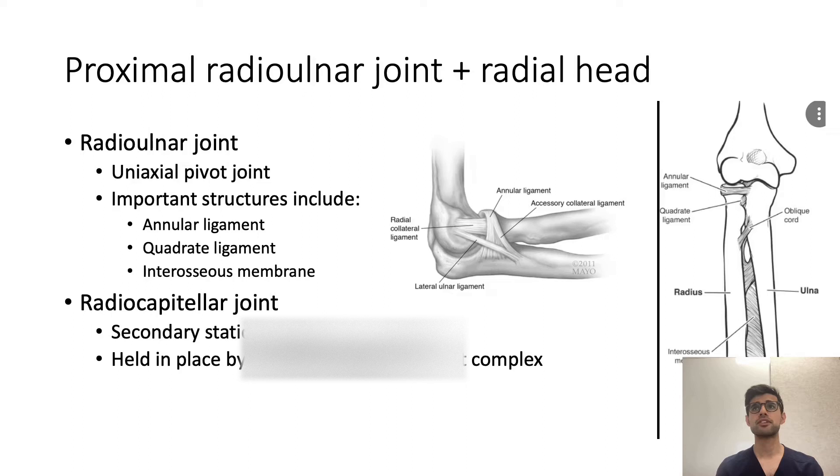I'll brush up a little on the anatomy around the elbow and the radial head. There are two main joints: the articulation between the radial head and the capitellum — the radiocapitellar joint — and then the proximal radio-ulnar joint. That's relevant because with Monteggia fractures, the fracture through the ulna disrupts things proximally, causing a dislocation of the radial head. The radial-ulnar joint is a uniaxial pivot joint, allowing pronation and supination of the wrist — essentially, your radius rotates around the ulna.